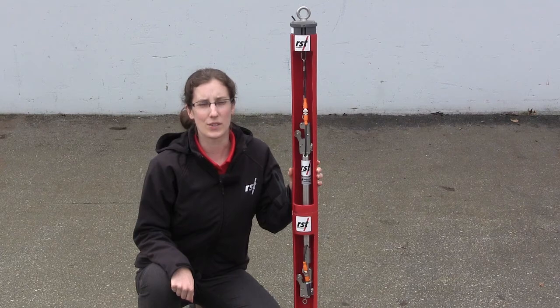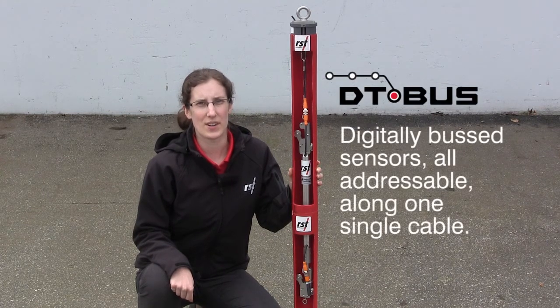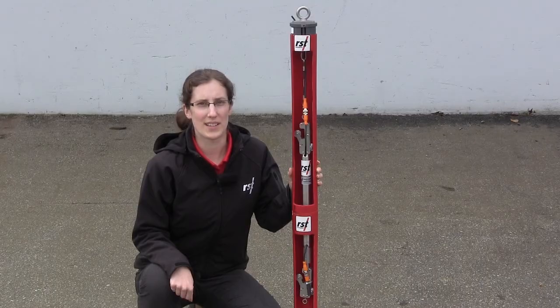In-place inclinometers, or IPIs, are DT bus sensors, which are digitally bused addressable sensors all along one cable. The sensors are high accuracy MEMS, and all of the components are watertight.